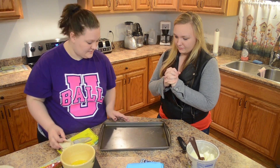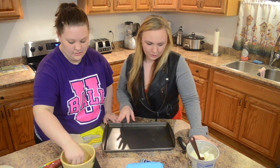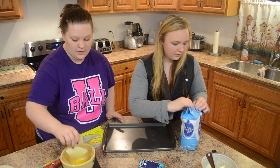Next, you want to dip your tortilla in your butter, both sides, and put it on your plate. And while we're doing that, Tasha is going to explain to you what to do next.